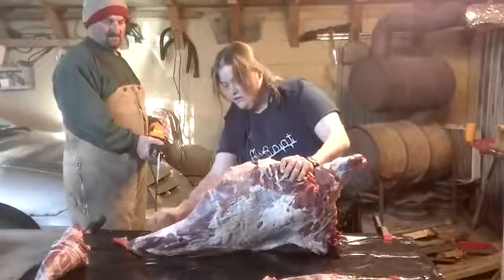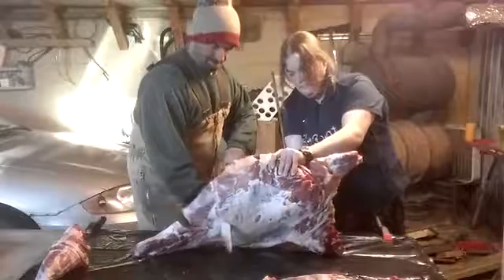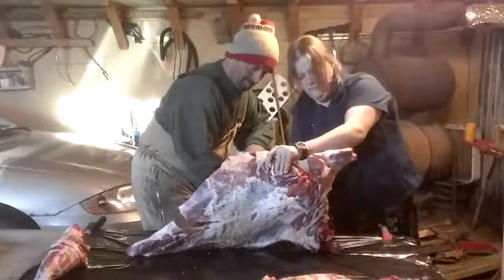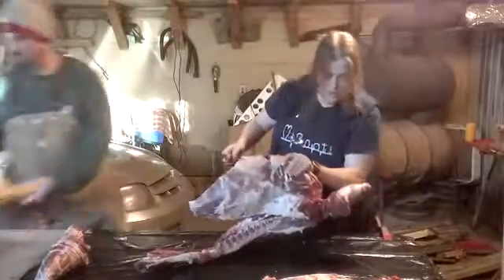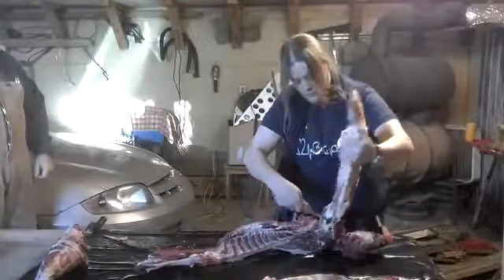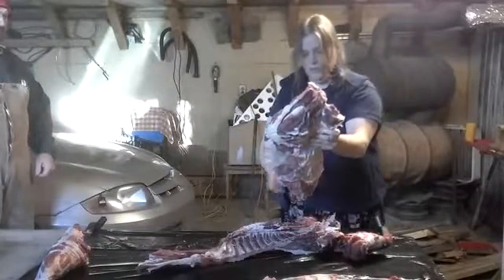I'm going to saw it right across there, start from here, right across. There we go. You should just go right down here, right up where the shoulder is. We should probably take the sternum off.